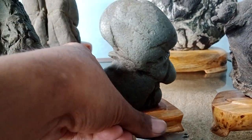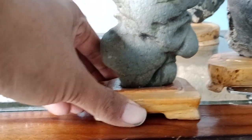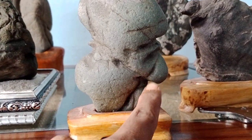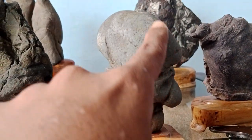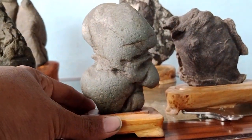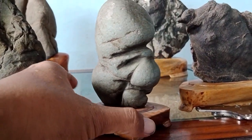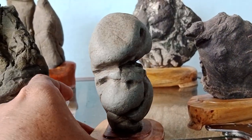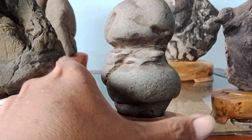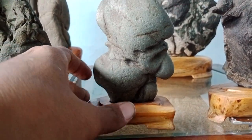Ini kecil tapi sangat unik. Ini batunya seperti kepala alien — ini hidungnya, ini mulutnya, matanya, ini kepalanya. Hidungnya mancung sekali, seperti saya. Mantap sekali. Ini namanya batu bentuk kepala alien, asli alami. Batunya juga utuh sekali. Unik pastinya.